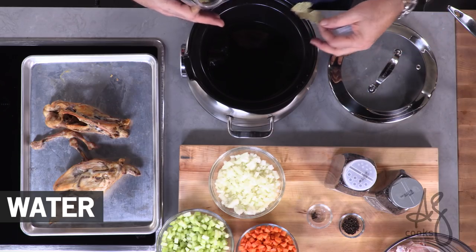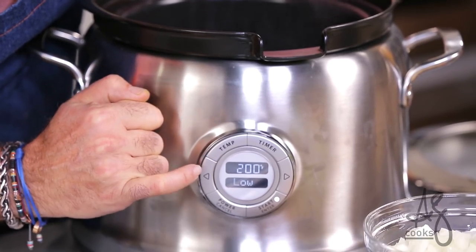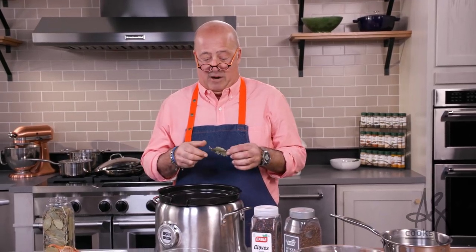I'm not sure that there's a cook or a chef worth the apron they put on that doesn't use homemade stocks. I have some water here in my slow cooker — this is one of my favorites. You can go to your temperature setting and using these arrows you can punch up and down and actually set it to a specific temperature. We just load our ingredients and put the lid on and set it aside for 24 hours.